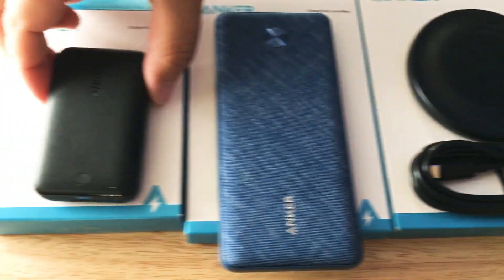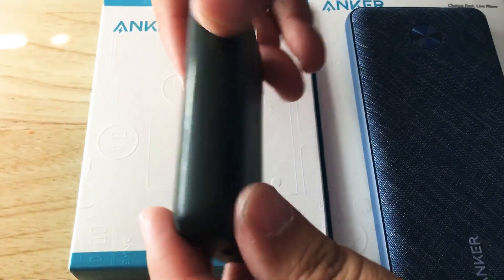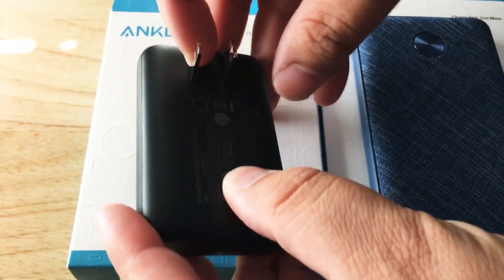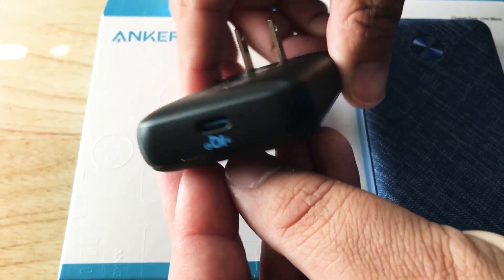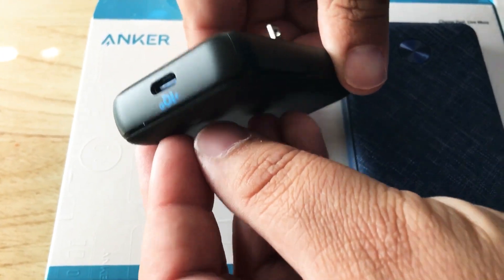The first one is this GAN Fast Enabled Power Charger. It flips out to plug into the wall. There's a USB Type-C port right there. It has IQ charging — you can see the badging on that.